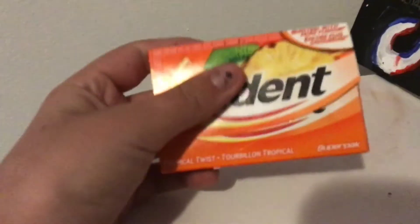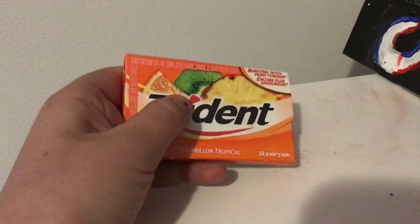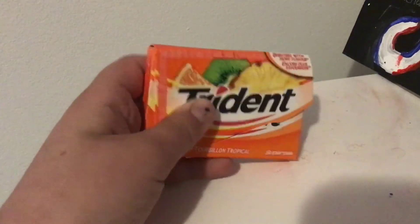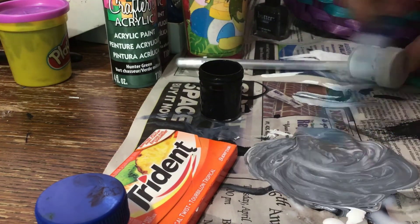For this one, you will be needing a gum packet and paint. You want to paint the gum packet to look like a calculator. If you guys enjoyed the video, make sure to leave a like and subscribe. Bye guys!